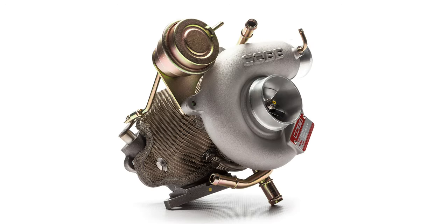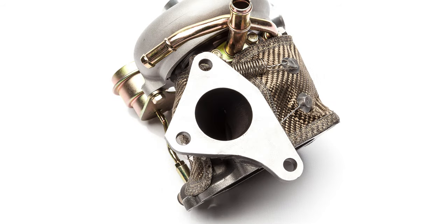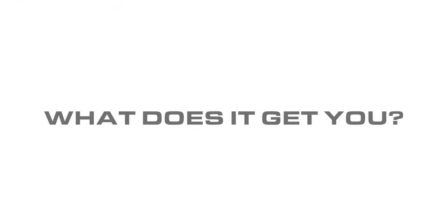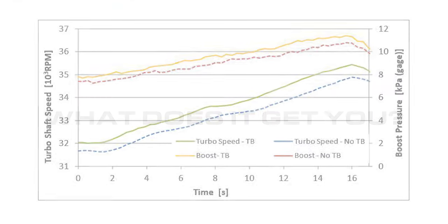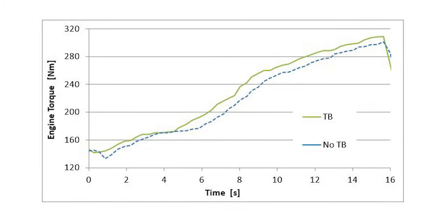The job of a turbo blanket is to ensure that less of that potential energy is wasted from convection due to airflow over the turbo, or radiation to cooler engine bay surfaces. So when you save that heat, what does it get you? Quicker turbo response, higher low and mid-range boost, and more torque.